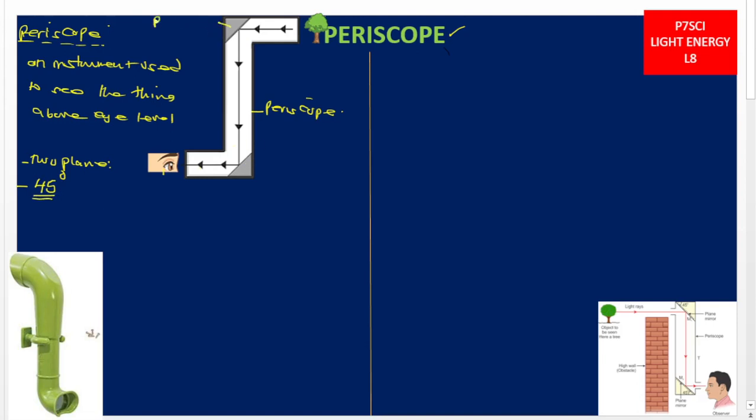When you look at this diagram, this one is plane mirror 1 and this is plane mirror 2. When light falls onto plane mirror 1, it is reflected. Therefore, the principle on which this periscope works is that light can be reflected — the reflection of light.